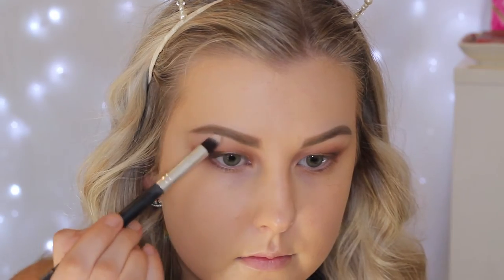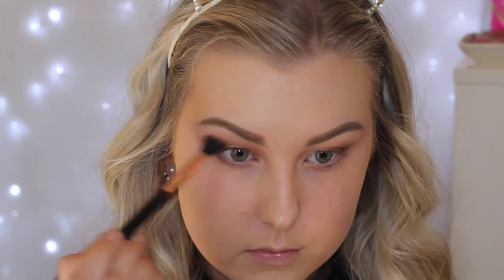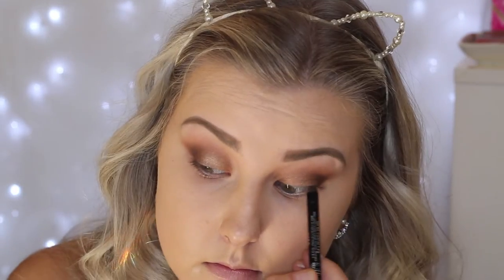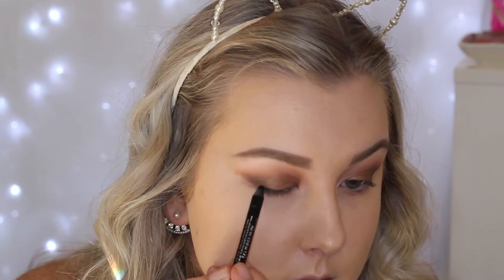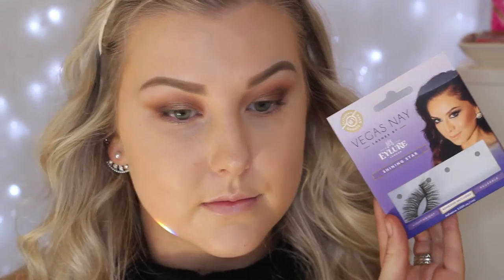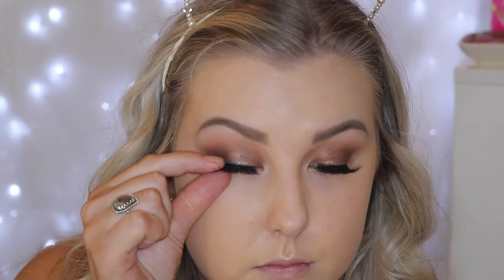Then I'm taking this matte white shade and applying this to my brow bone and then blending again. Then I'm taking a Rimmel Kohl pencil in black and I'm just tightlining and then lining my upper lash line with that. And then for falsies, I'm applying my Vegas Nay Shining Star Lashes, which are my all-time favorites.